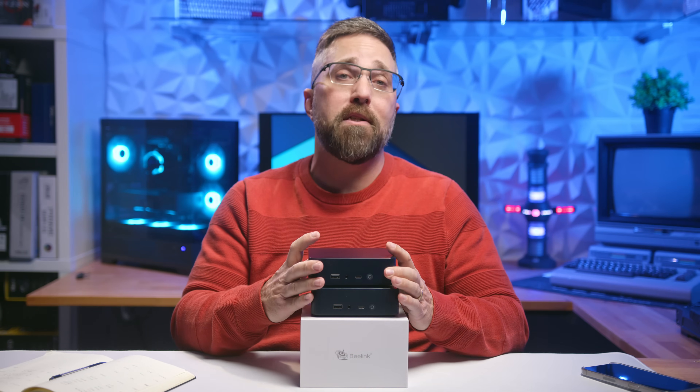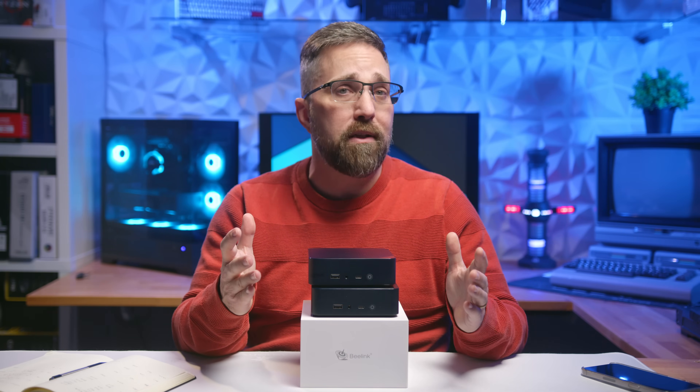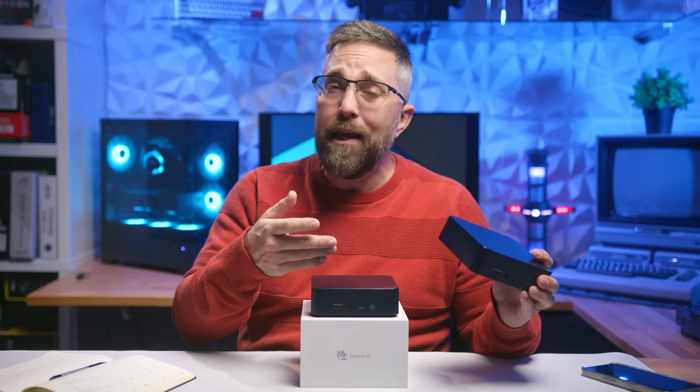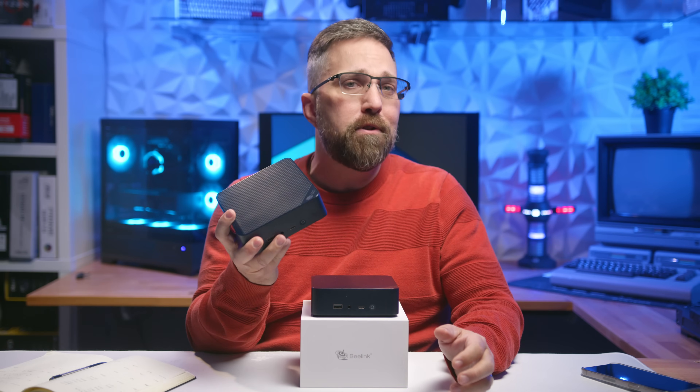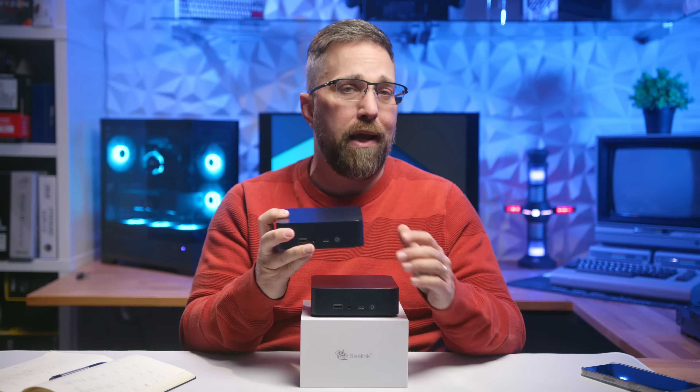If you're experienced with Linux or looking for a budget-friendly, feature-packed mini PC, the EQ14 can be a great choice. For most users though, the EQ13 might just be the smarter pick.